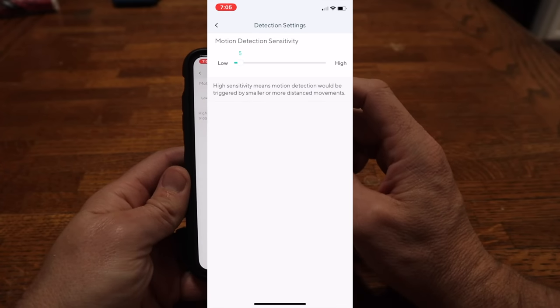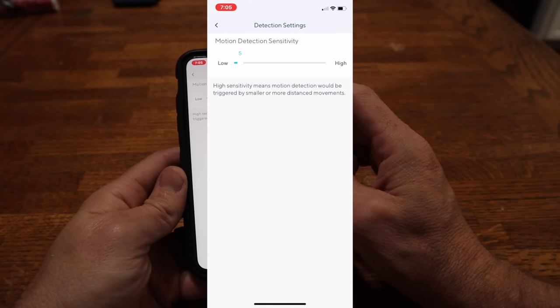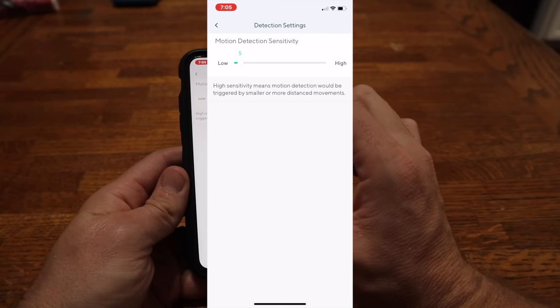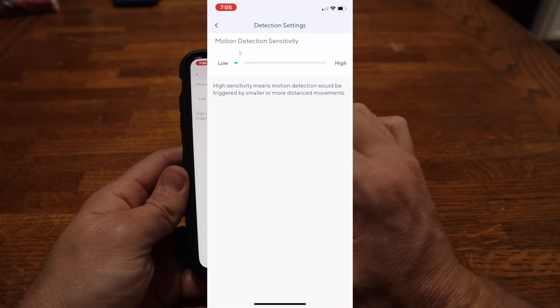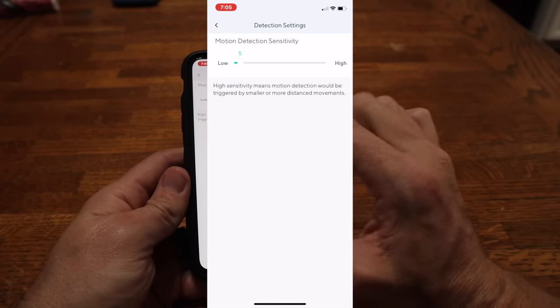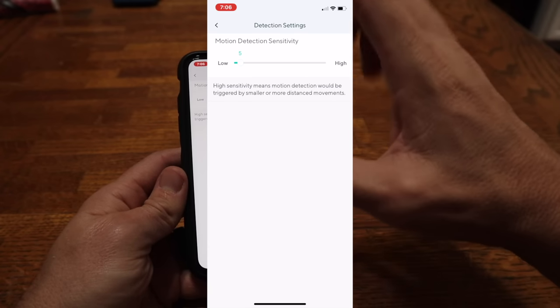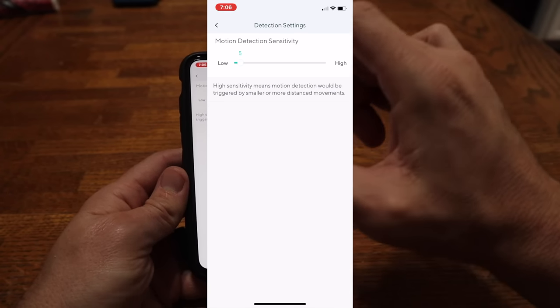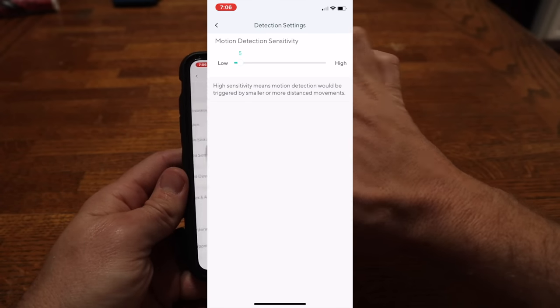In the detection settings — here's what I was kind of bummed out about. The other Wyze cameras, the V1s, V2s, and V3s, let you actually set a detection zone so you could eliminate areas where you weren't worried about motion. If you just want to cover your doorstep but don't want cars driving by to trigger it, you could select a zone. This doorbell doesn't have that option, and that stinks. I really don't like that — I don't understand why they haven't included it. Big bummer; I hope they fix that in an update at some point.